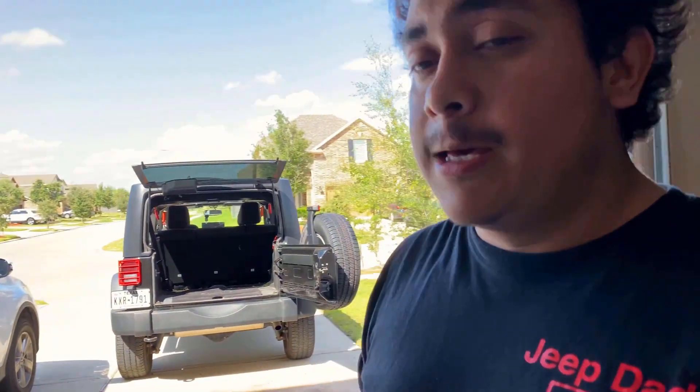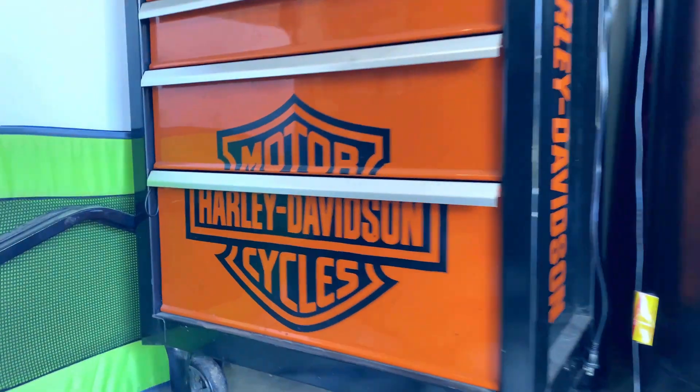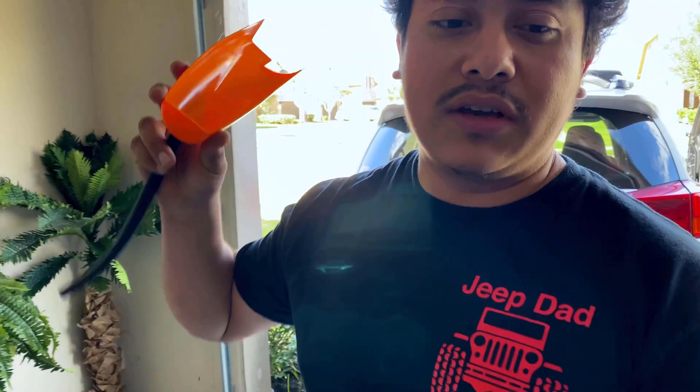We'll just see how it performs and I'll let you guys know. This is really not a how-to because there's a whole bunch of how-to videos on how to do that. I'm just letting y'all know what I'm doing and what I'm using. Harley Davidson box. We'll get out the oil filter, oil catcher, so we don't make a mess.